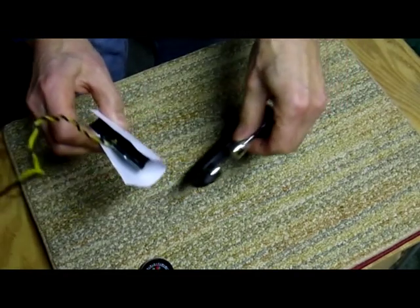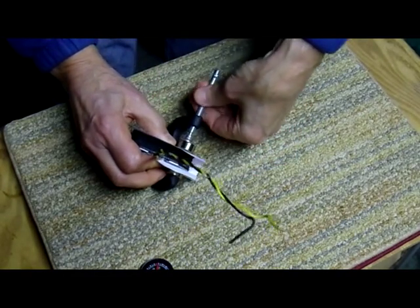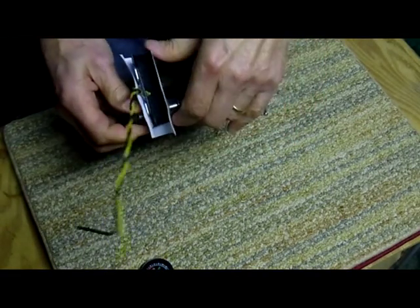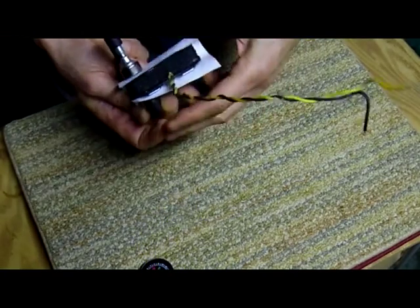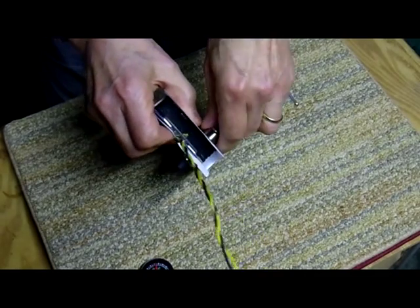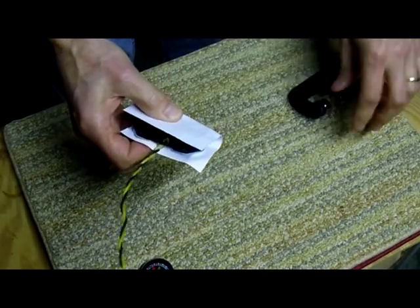Simply take the pickup, put it inside the C-clamp, and tighten down the clamp so that the magnets are tight against the pole pieces, then relieve it a bit so that we can actually move the pickup. And here we go, moving the pickup so that the pole pieces are each getting magnetism induced by these heavy magnets.